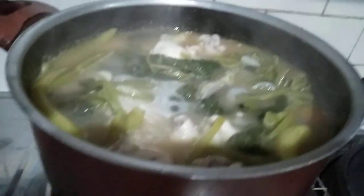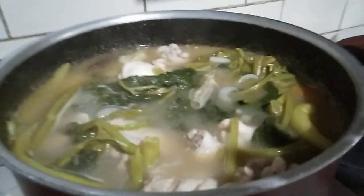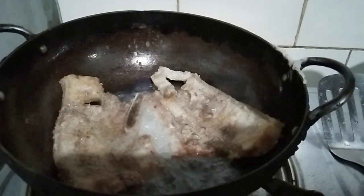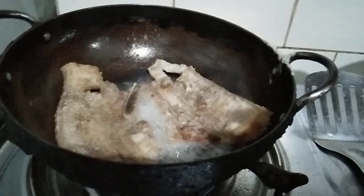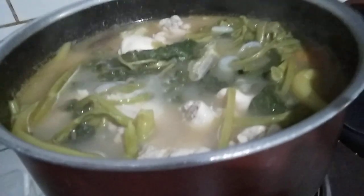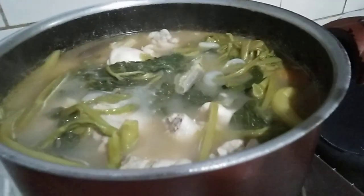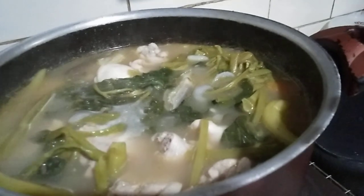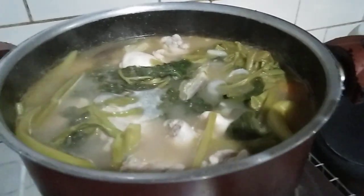Duto na siya. Ready to eat na. Aantayin ang ating 3-tone pork. Duto na ang ating sinigang na manok. Ayan, sinigang na manok yan guys.